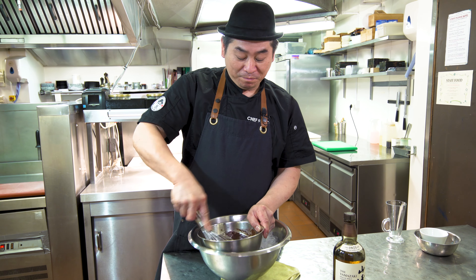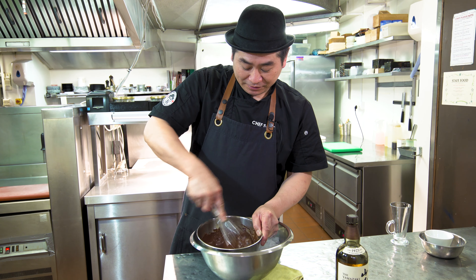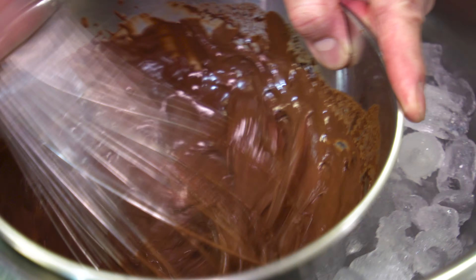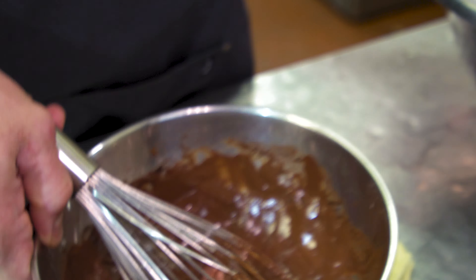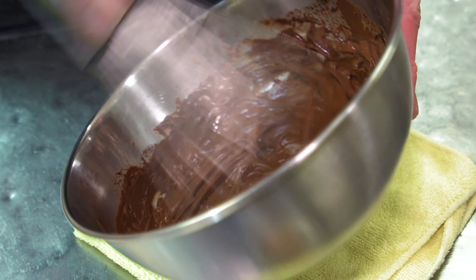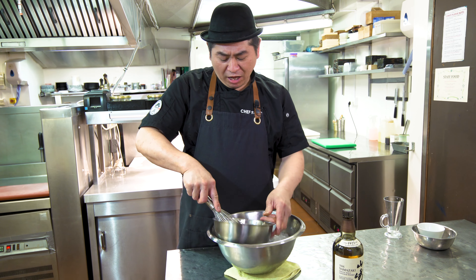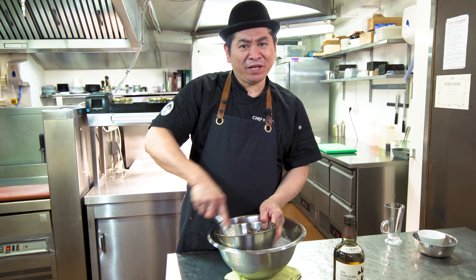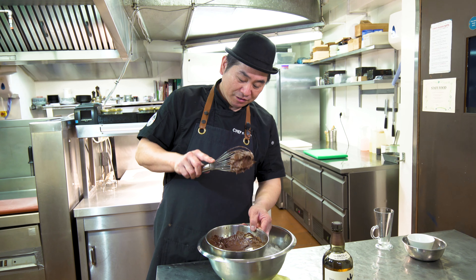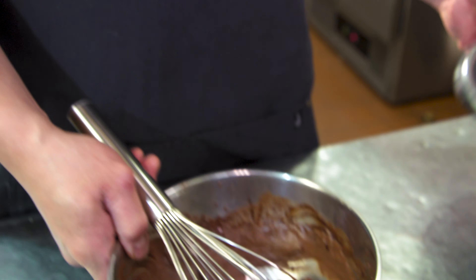So now the chocolate is slowly, slowly getting settled as mousse — a little bit thick. Mix, mix, mix. So this is a great dessert because it has very simple ingredients and you can do it quickly. So if you suddenly get a guest, you can make it quickly and present it for your guest — very easy.